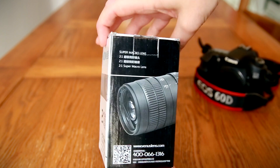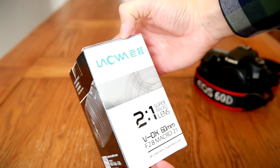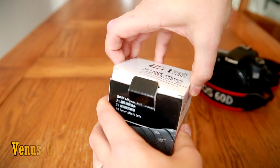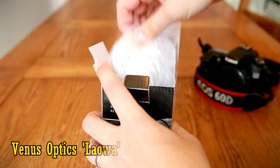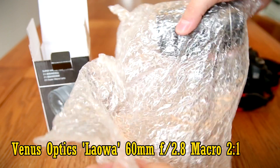Hi everyone, and today I'm looking at something really quite interesting from a new Chinese lens manufacturer, Venus Optics. A 60mm f2.8 2:1 macro lens from their Laowa range.